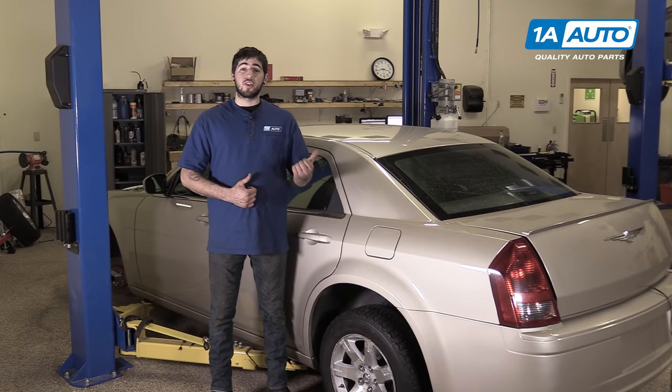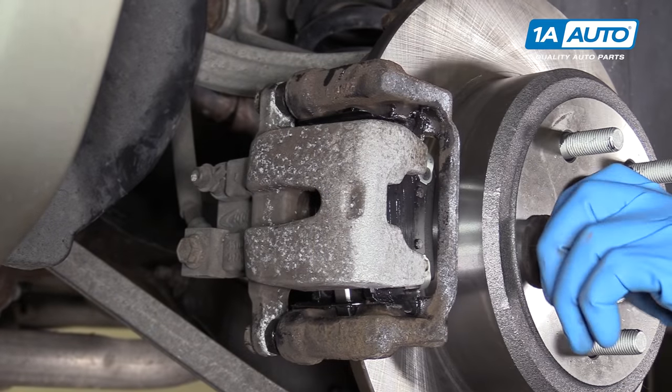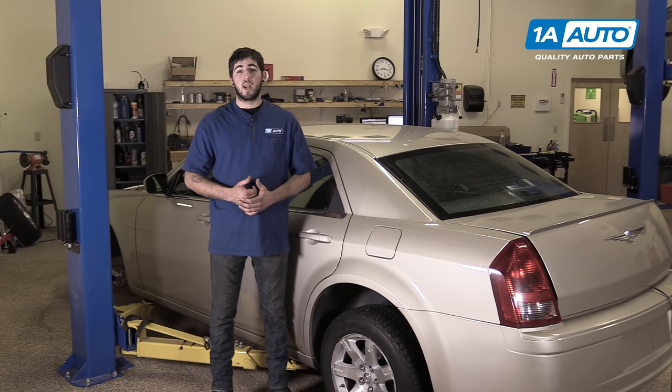In this video we're going to be working with our 2006 Chrysler 300. We're going to show you how to remove and replace your rear brake pads and rotors. If you like this video, please click subscribe — we have a ton more information on this and many other vehicles. And if you need these parts for your car, you can follow the link down in the description over to 1AAuto.com.